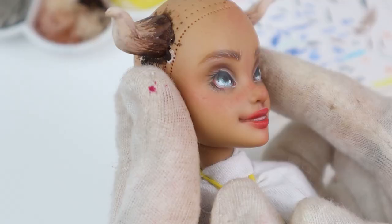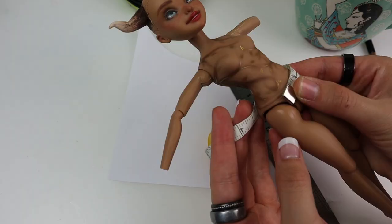And the face up is done! She looks a bit anime but that's okay — it will fit my concept. Now for the dress.